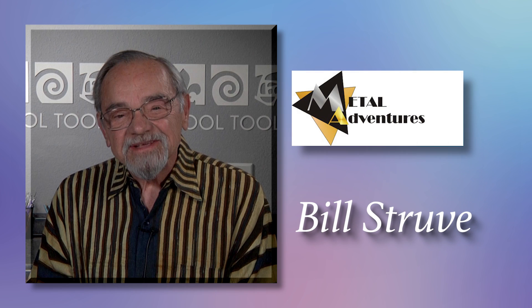Here is Bill Struve, CEO of Metal Adventures, as he introduces his latest invention, EZ960 Sterling.